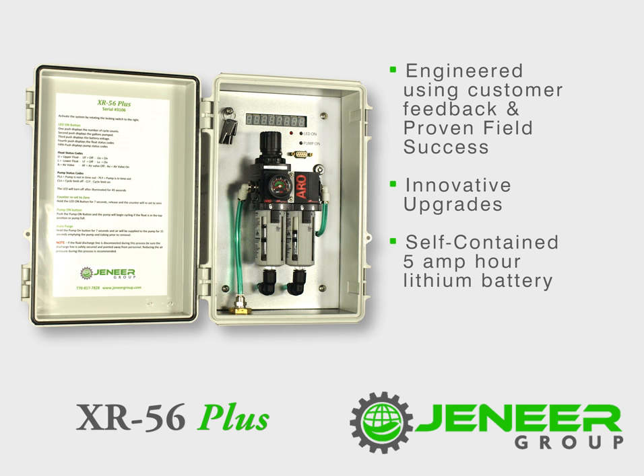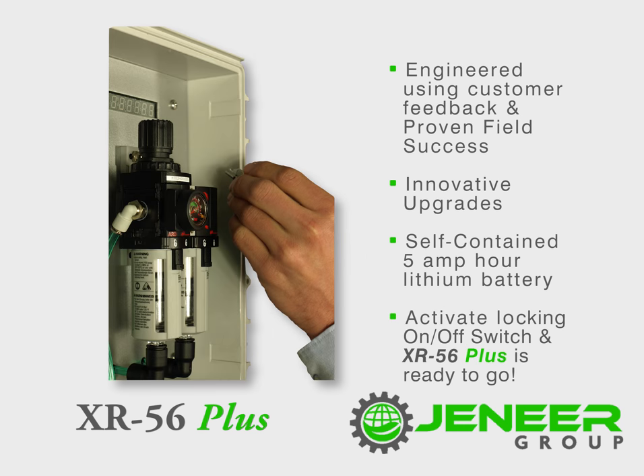A self-contained 5Ah lithium battery means the XR56 Plus module is ready to go. No need to connect to an external battery. Simply activate the locking on and off switch and the module is active.